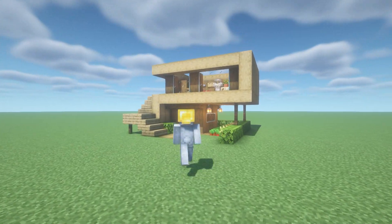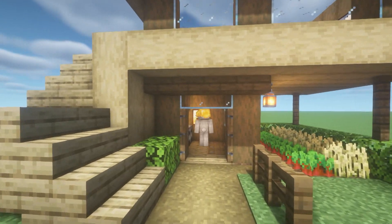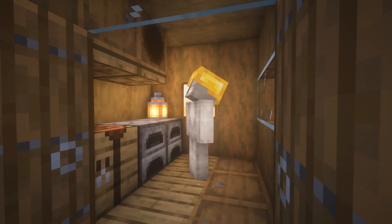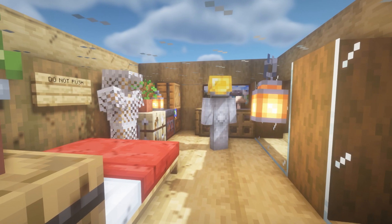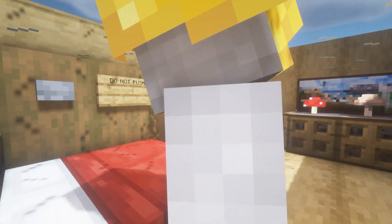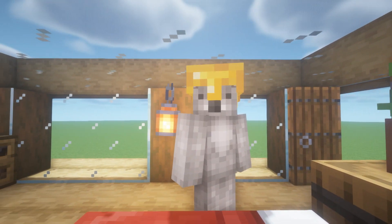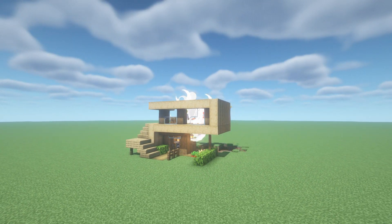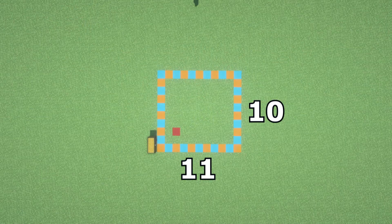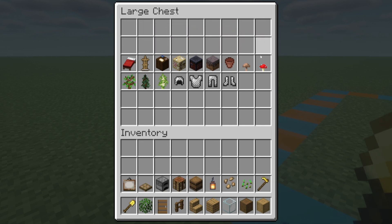Hey, what's up YouTube. In this video I'll be showing you how to make an oak log survival house. This is the amount of space required to make your build. Here are all of the materials that we will use throughout the build — please do make sure that you have access to all of these.